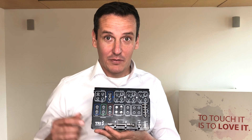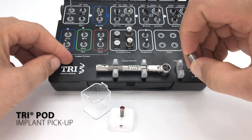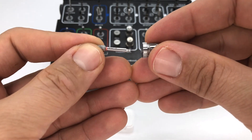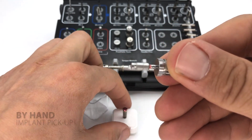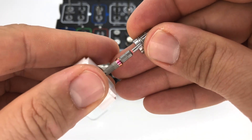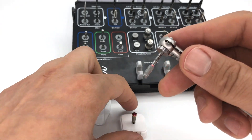With the implant driver from our lean surgical kit, you have three options to pick up the implant from the tripod. First, by hand: take the adapter and the implant driver, put them together, and you are ready to pick up the implant by hand.